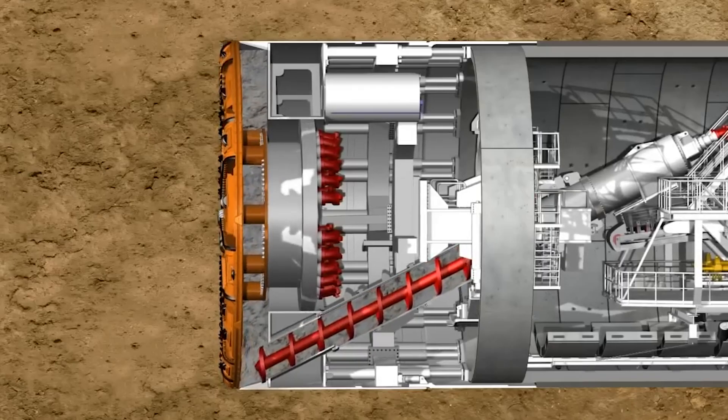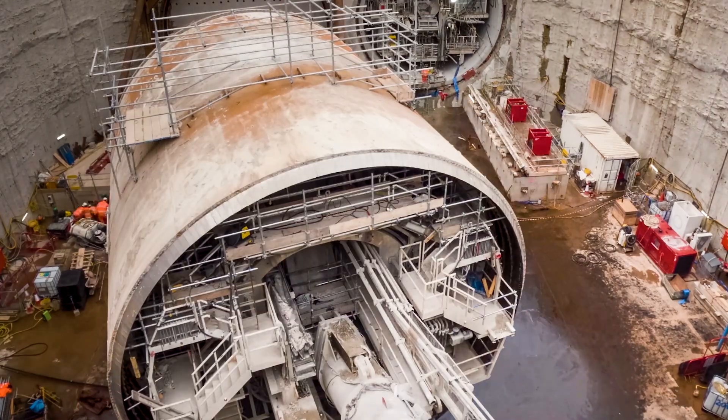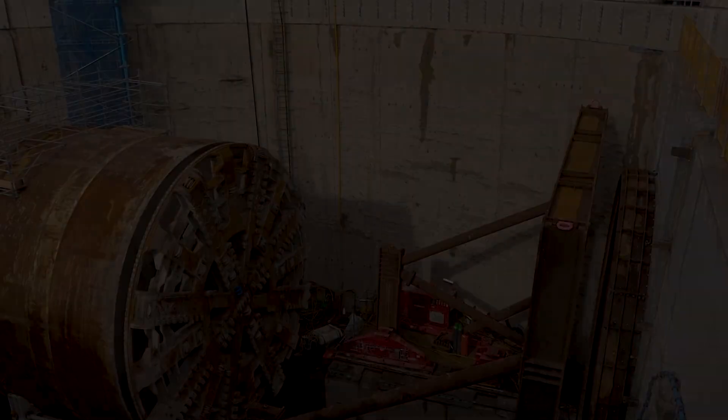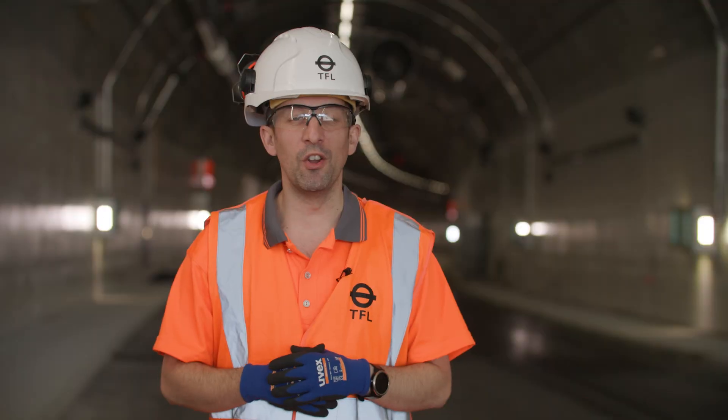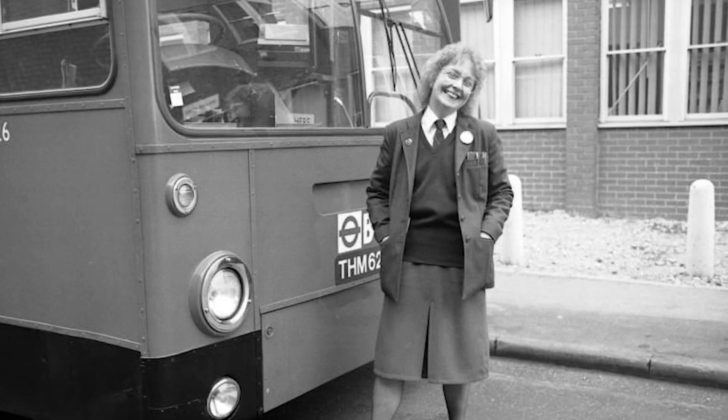As Jill dug her way forward, she installed concrete rings to create the tunnel walls. After she finished the first of two bores under the river, we turned her around and dug the second one. Jill was named in honour of London's first female bus driver, Jill Viner.